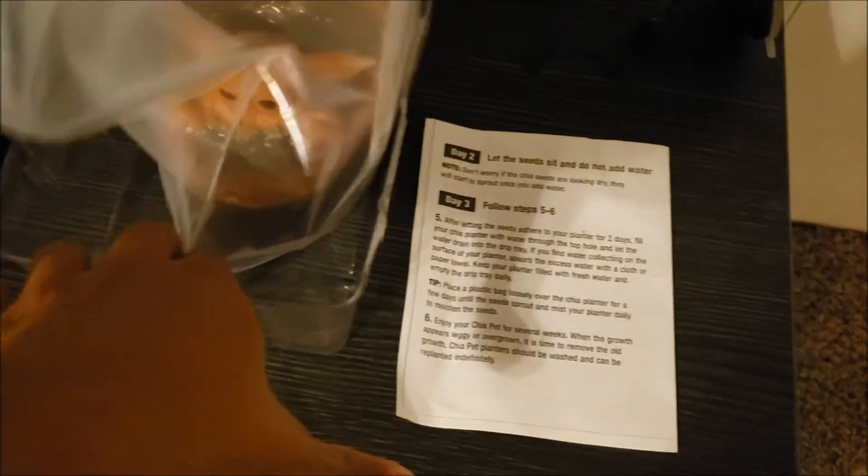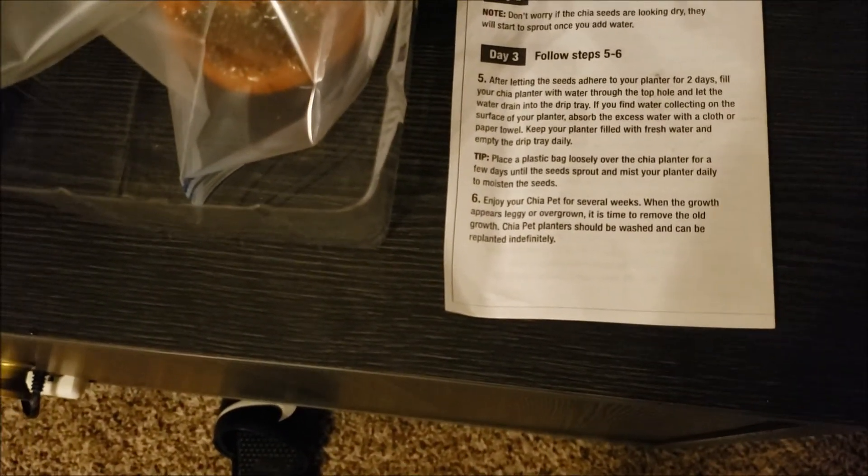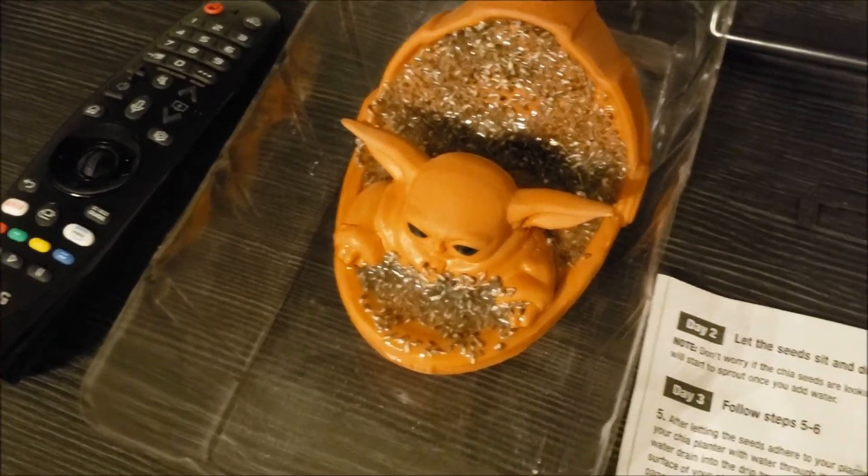I'm just leaving it how it is. What I keep doing is when there's water that has accumulated at the bottom, I've basically been taking a paper towel and soaking it up. It says to keep it filled with fresh water, so I'm about to put more water in there. I keep just filling it back up with water.